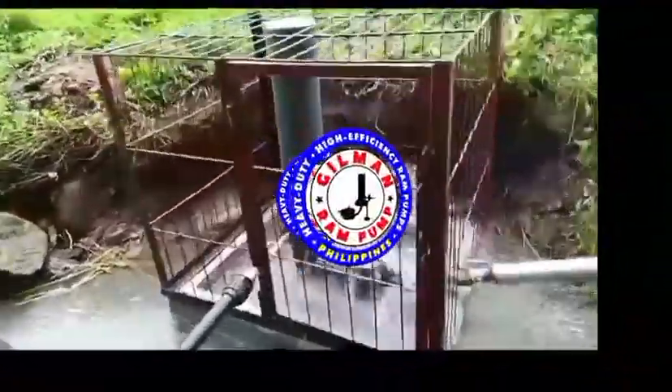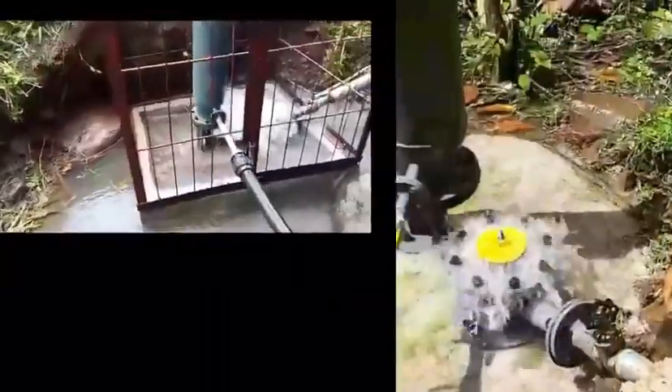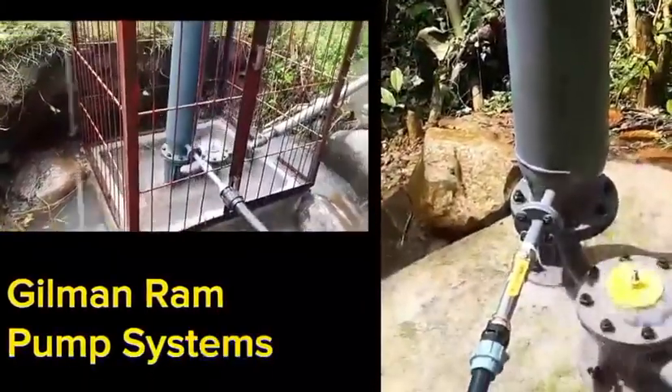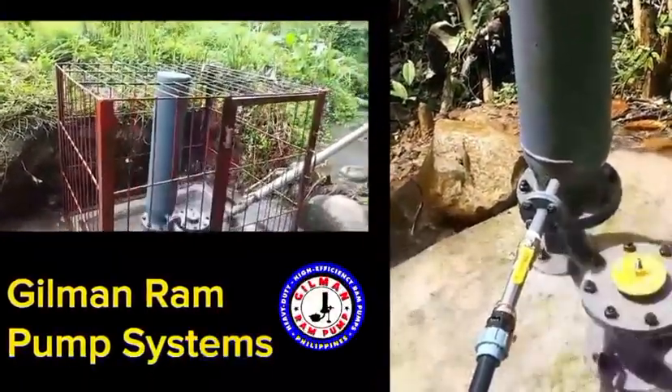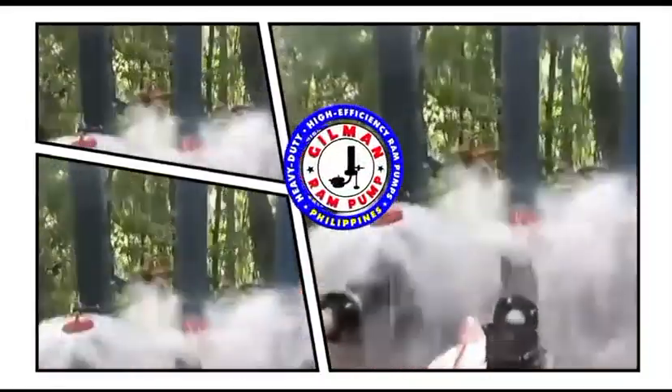Investing in a ram pump system for your house use, farm use, village water system, or for recreational purposes is a serious investment. It is a lifetime investment; therefore, the ram pump structures should be built strong in order for the system to last for a long time.